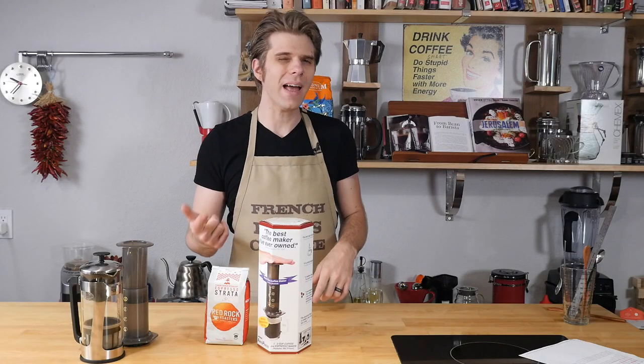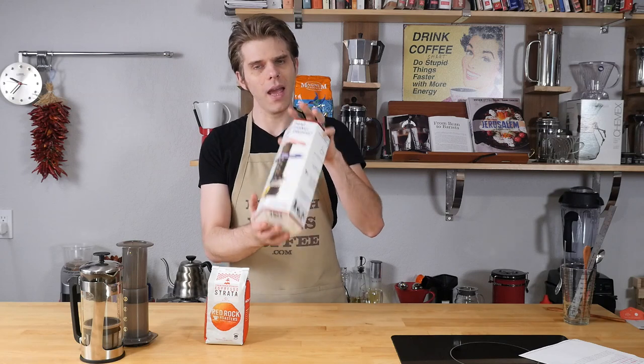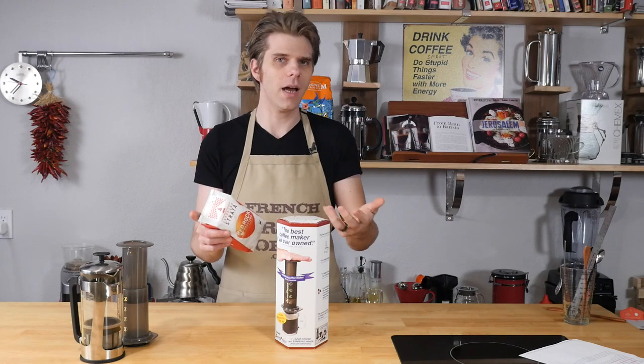And there you have it guys — the coffee genius hack that's going to allow you to make French press style coffee using your Aeropress. We want to thank Maria for giving us that genius hack. And Maria, because you're a coffee genius, you just won an Arobi Aeropress and a bag of coffee beans from FrenchPressCoffee.com. We're going to contact you via message. Thank you so much for submitting your awesome coffee hack and letting us feature it here on FrenchPressCoffee.com.